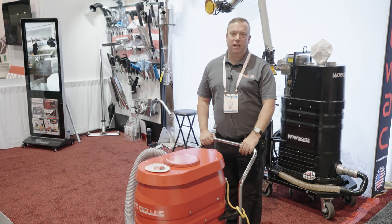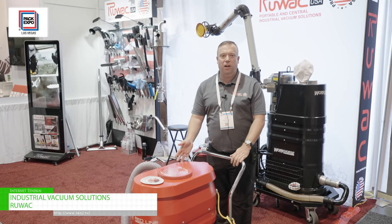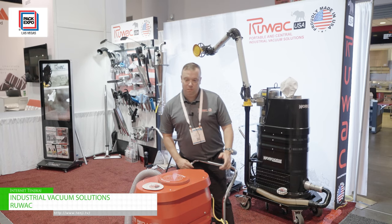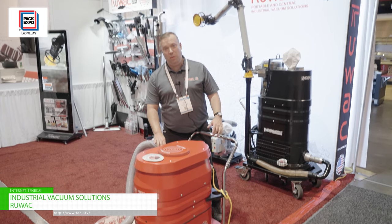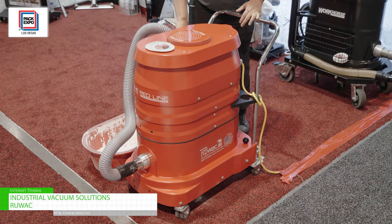Hi, my name is Dan Smith from Ruvac in Holyoke, Massachusetts. We are here at the PAC Expo. This is our R211, a 110 volt two motor vacuum.